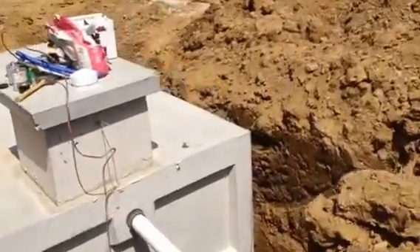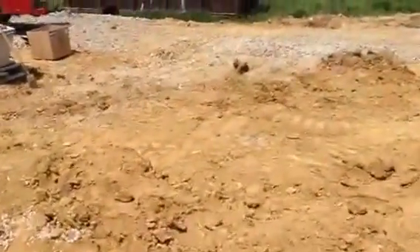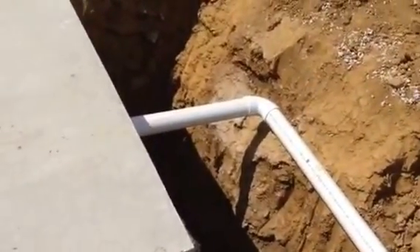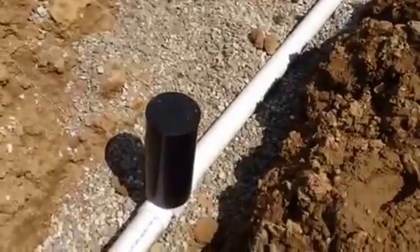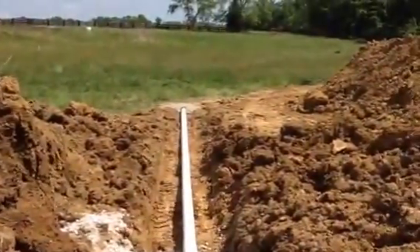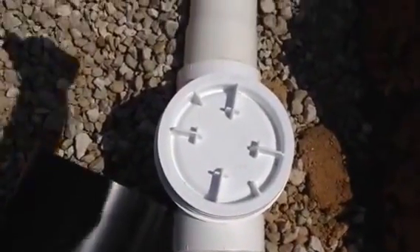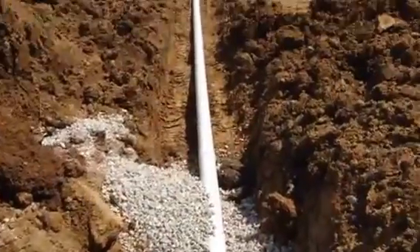On the other side of the tank, we have the overflow. This overflow will take the water out to daylight — we call it daylight when the pipe goes out into daylight and protrudes from a low spot in the grade. We installed this backwater valve, which is a check valve that prevents flood water from going back into the tank. It has a stopper right here that prevents that from happening, so the water continues to flow out.